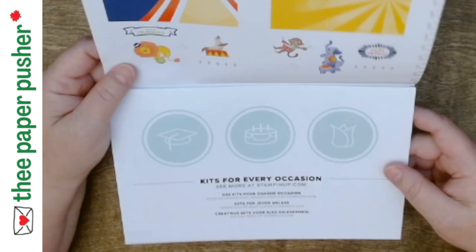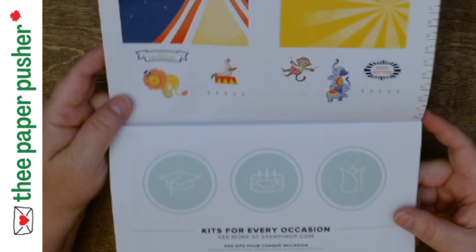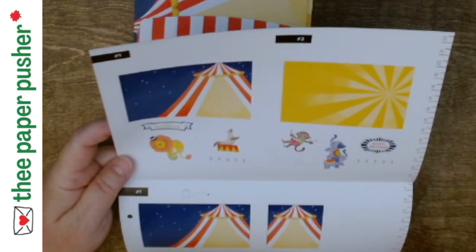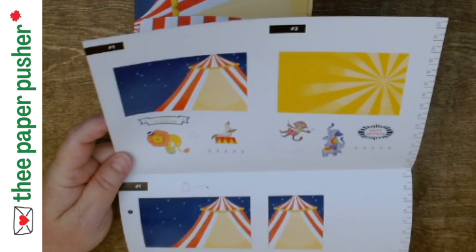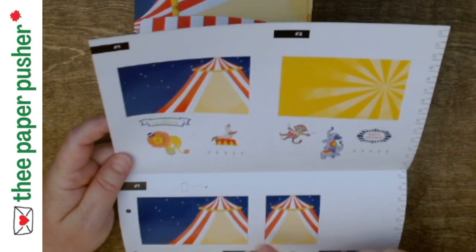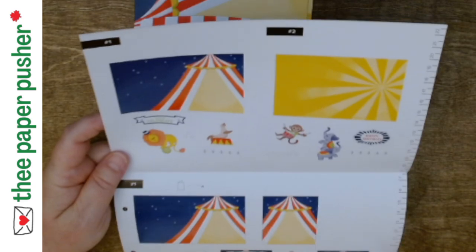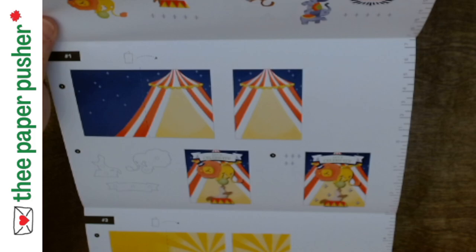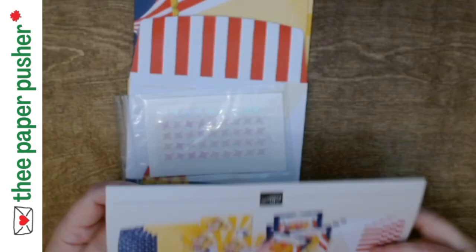These kits all come with very good instructions. Look at these big sunburst cards — I like it! The cards are shown open in the instructions, which threw me off for a second. We are just popping up some animals and putting dimensionals behind them, and look at these fun little embellishments that come in this kit.